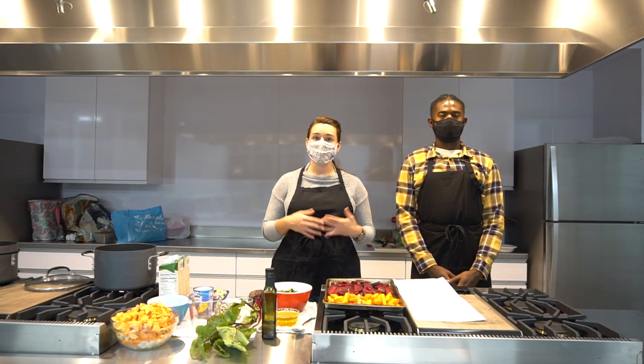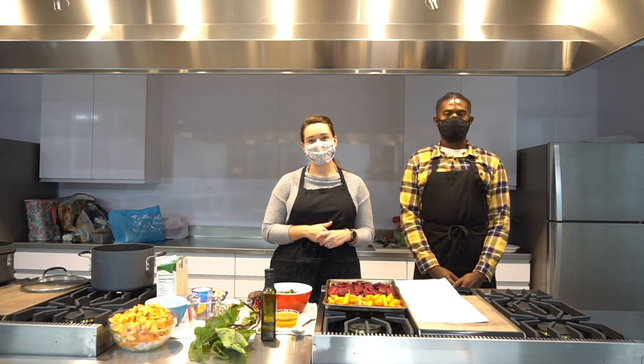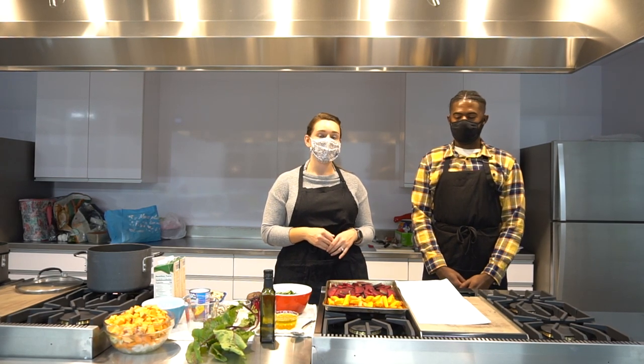Today we have three different recipes for you that are foolproof, they're super tasty, and they're fall inspired. So what could be better as we're changing into a new season? For the first recipe as an appetizer, we're going to get started with a roasted beet and carrot salad.